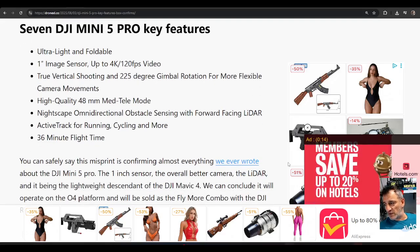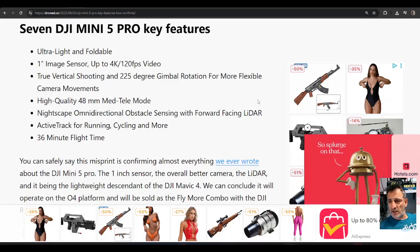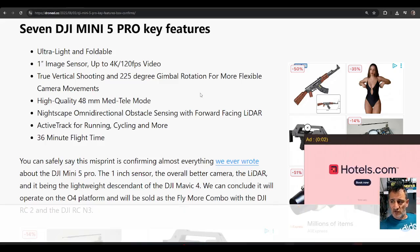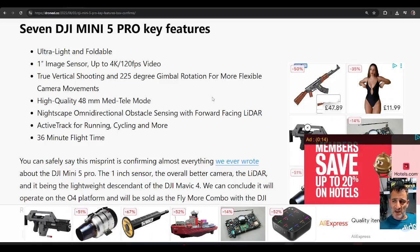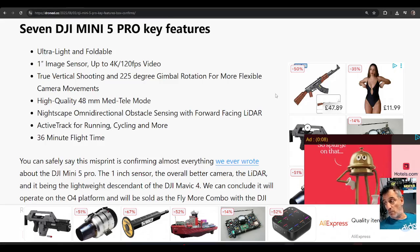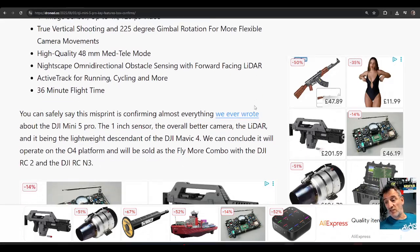Seven key features — I'll just quickly read them here. Light foldable image sensor, 4K 120, true vertical shooting, 225-degree gimbal rotation for camera movements, high quality 48 millimeter med tele mode, nightscape omnidirectional obstacle sensing and forward facing LIDAR — which is going to make it fly a lot better at night — active tracking for running, cycling and more, 36 minute flight time. That's nice.